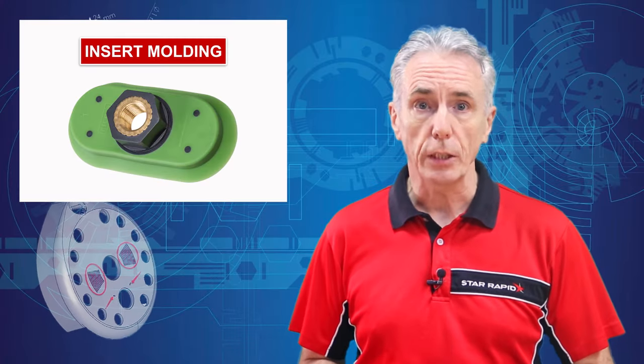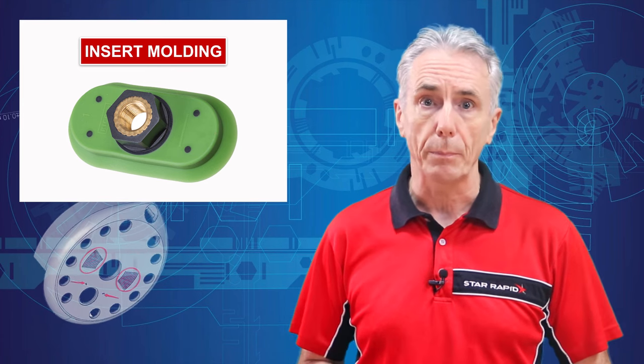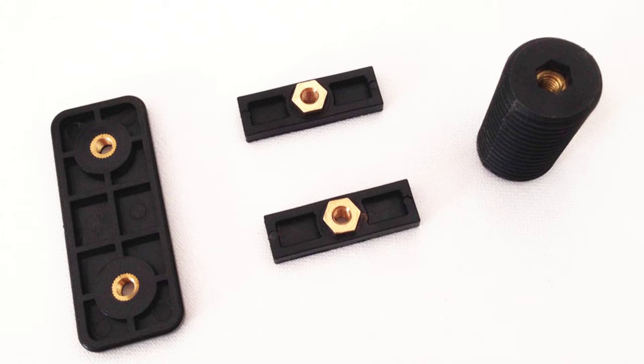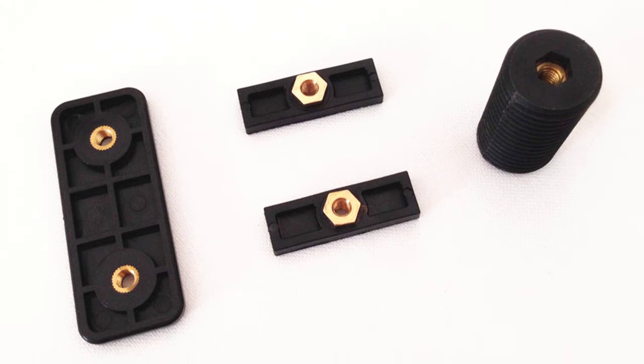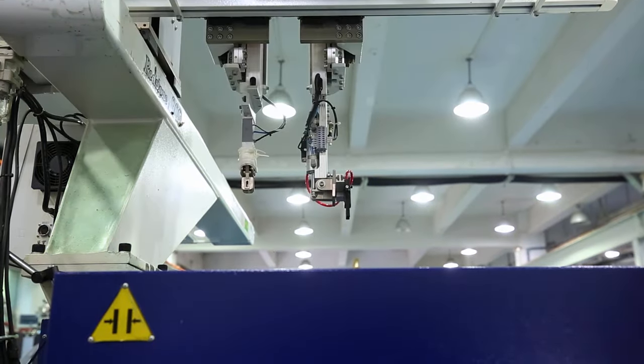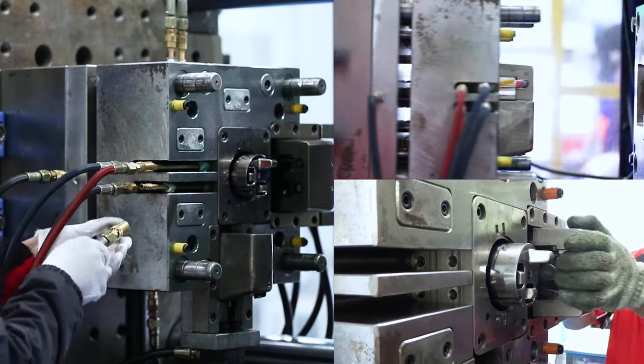Using inserts in this way, especially for screw fittings, makes sense because it avoids the need for extra drilling and tapping, which takes time and money. Inserts can also be used on thin-walled cases that otherwise wouldn't be thick enough to allow for a tapped hole. Most importantly, insert moldings work with conventional injection molding machines, so there's no need to invest in equipment upgrades.